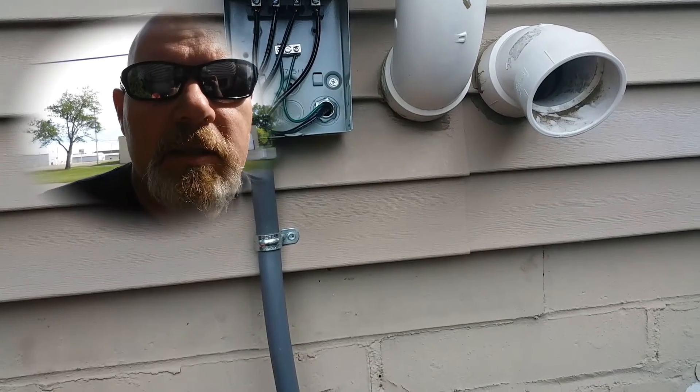Hey everybody, back with another video. Today I thought I'd show you a quick video on how these air conditioners are wired up. Let's take a look.